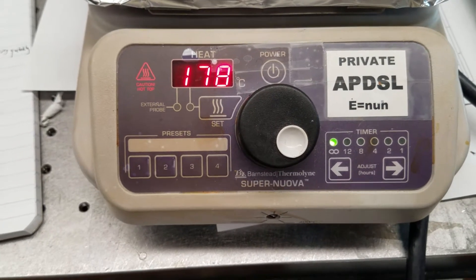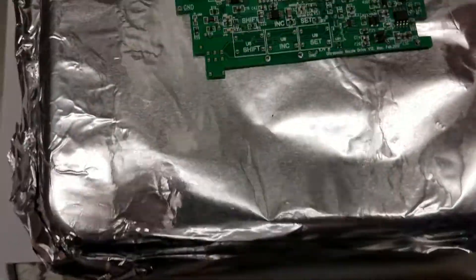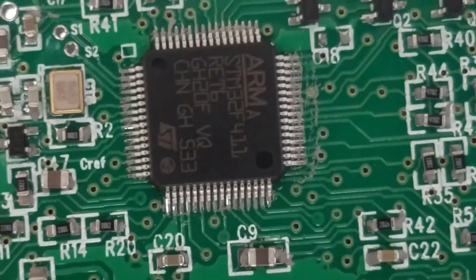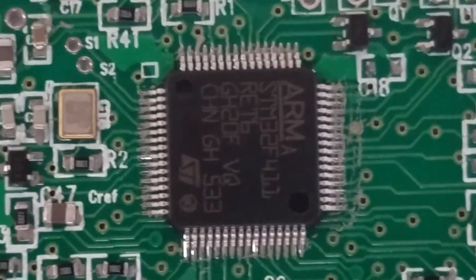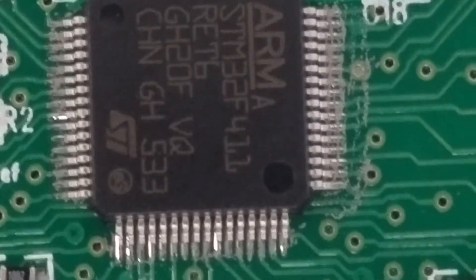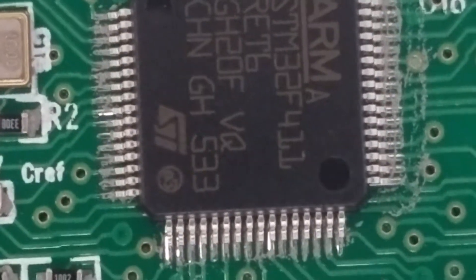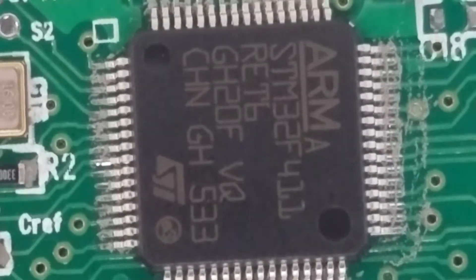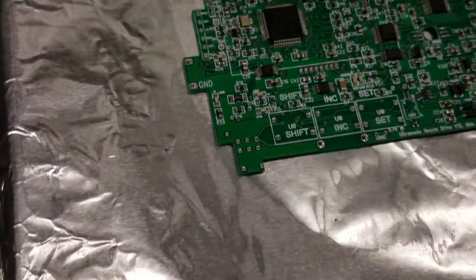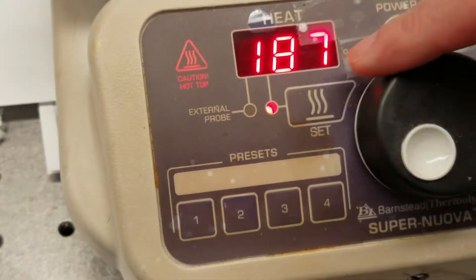The temperature is going up. Right now it's at 180, so we go back to check the components. It's not melted yet because it requires about 220, then we go back. Let's increase the temperature to 220.